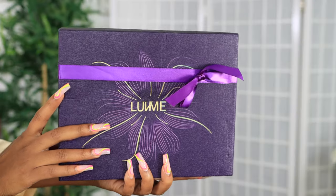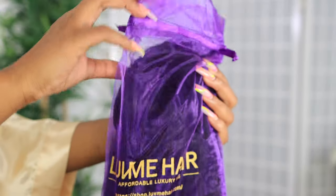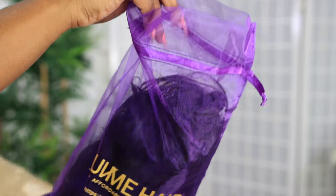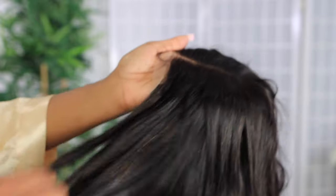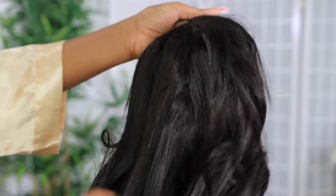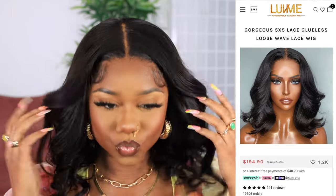Welcome beautiful people, I am Chef B, welcome back to my channel. Make sure you are subscribed down below. In today's video I'm about to style and install this unit from lovemehair.com — this is their 5x5 lace closure wig, and it is a glueless loose wavy wig. I'm about to show you guys how I install this wig.